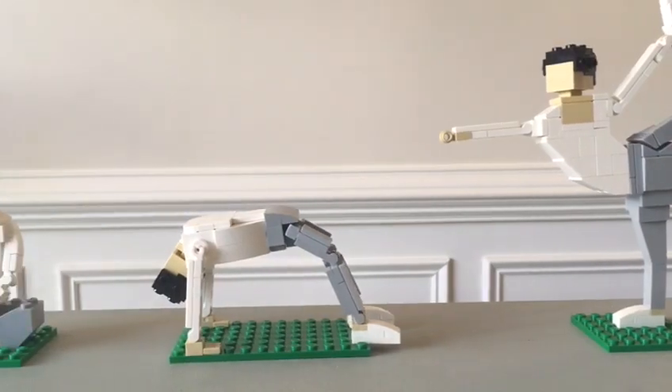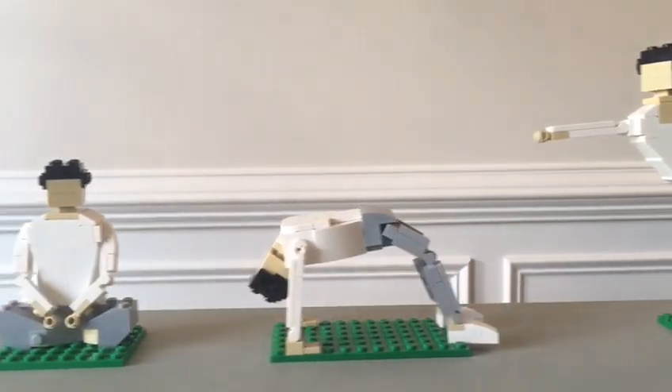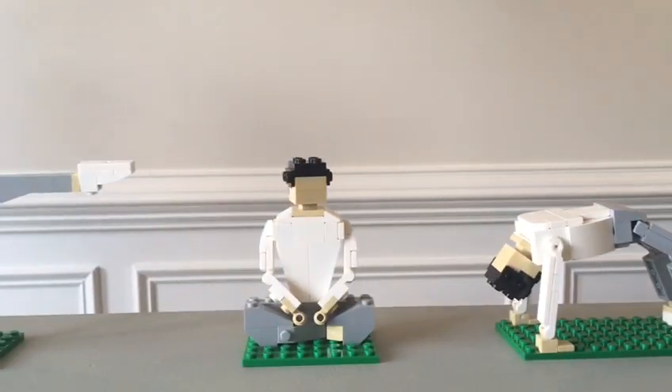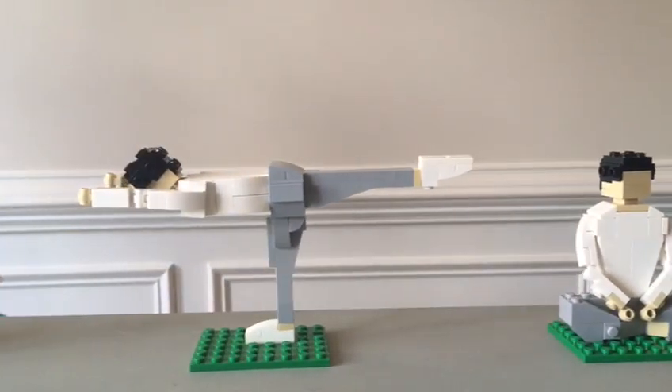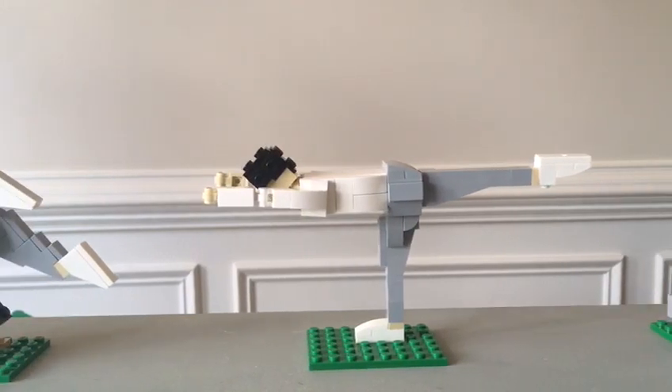I have submitted Yego on the platform Lego Ideas. If the project gathers enough public support, there's a chance that Lego will turn this into a real Lego set that will be available to purchase.